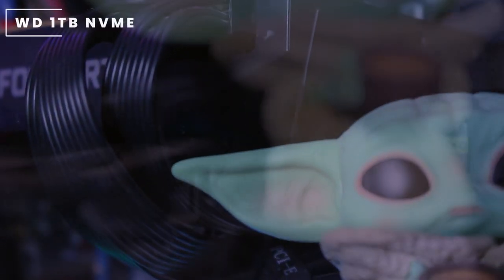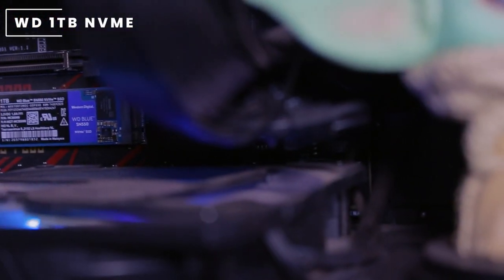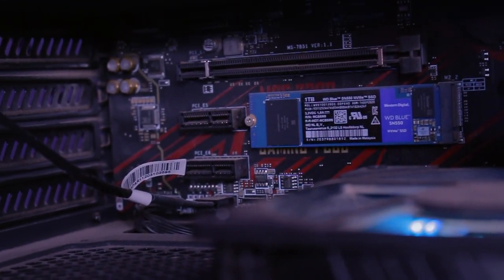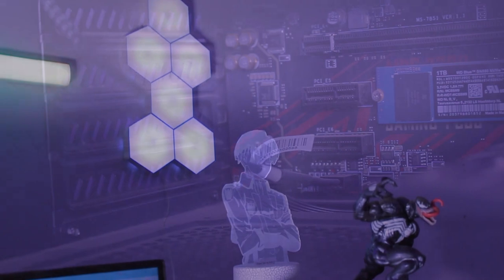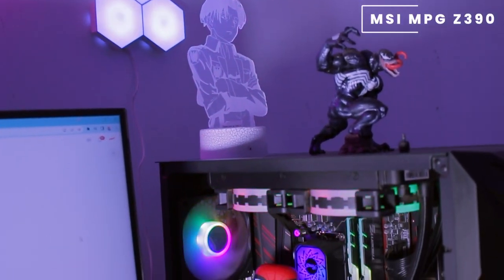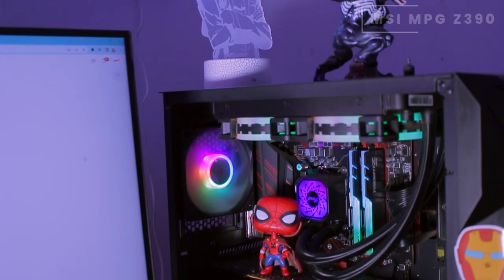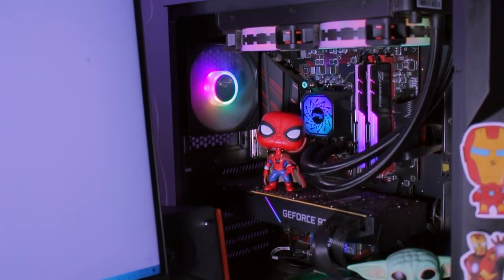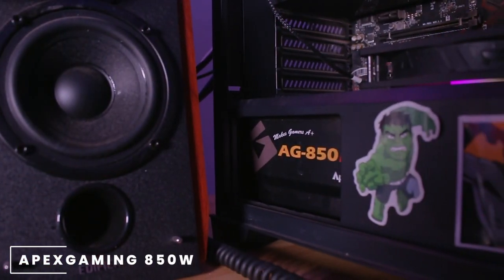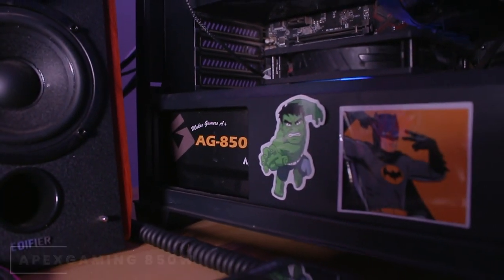For his storage he's using a WD 1TB NVMe SSD paired up with a Seagate 2TB Barracuda hard drive. All of this is mounted on an MSI MPG Z390 motherboard, and powering this whole unit we have an Apex Gaming 850-watt power supply.